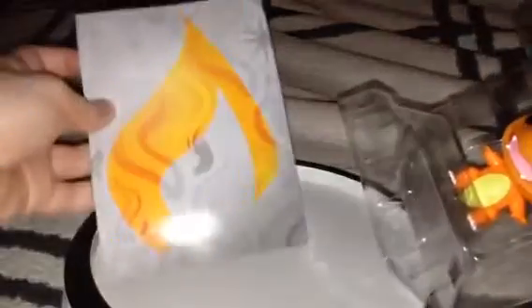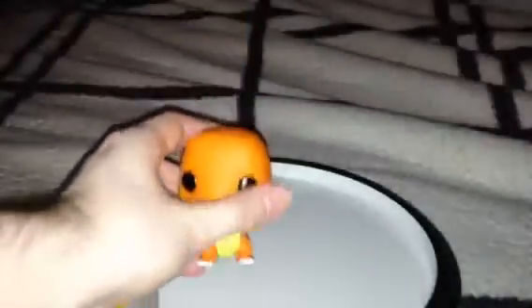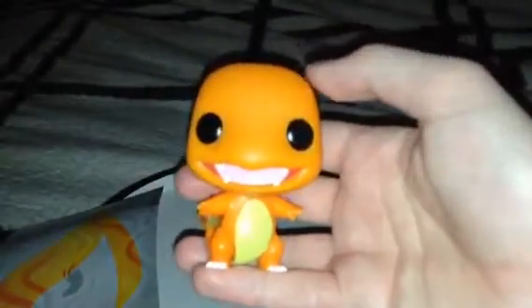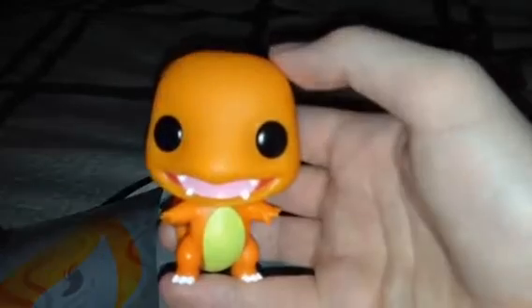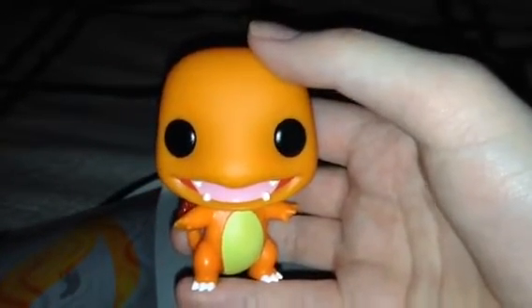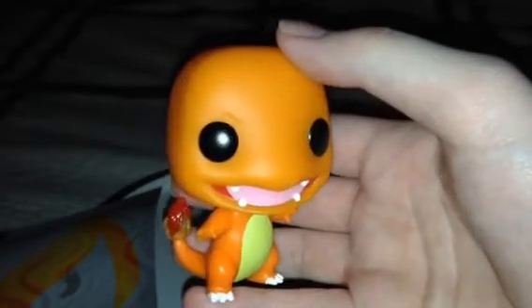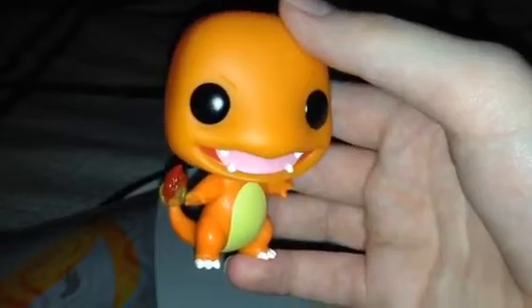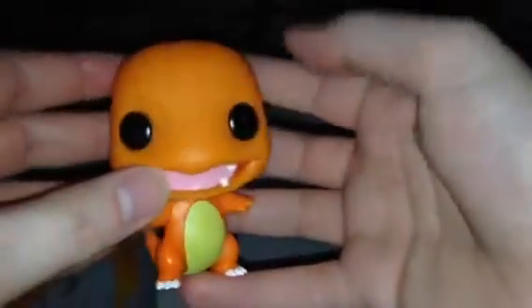It also comes with a little backdrop of a flame right here. Alright, so I got this cute little guy out of the package. There he is. He looks very well detailed, just like what you see in Pokemon games. He also has a fire flame on the tail. See? Looks very cool and very nice.